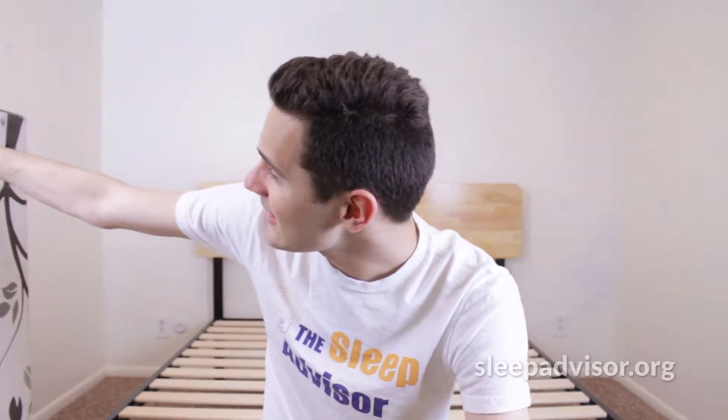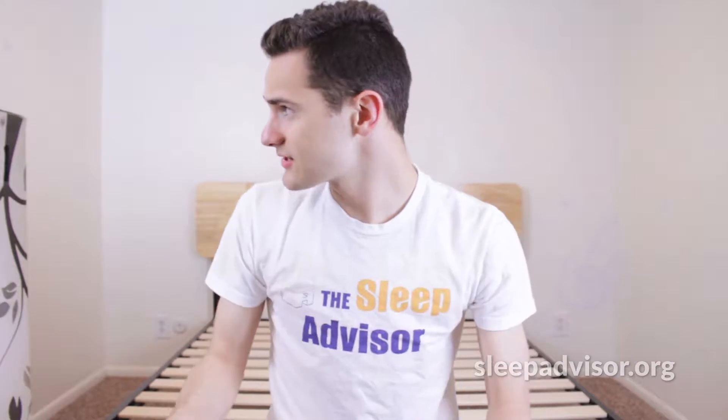Hey guys, it's Stuart from The Sleep Advisor and today we're going to be doing an unboxing of the Love and Sleep Medium mattress. Check it out. Now I will say that this is one of the lighter mattresses that I've reviewed — just moving the box down here, it was lighter than some of the other ones, so we'll see how that looks when it unfolds and see if it seems to perform differently. We'll be doing a full review on this mattress which you can check out on our channel, and we'll put that link in the description below.